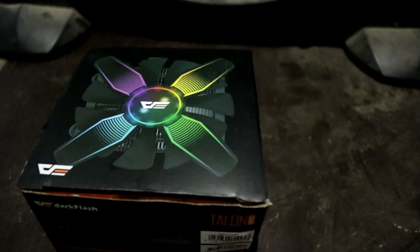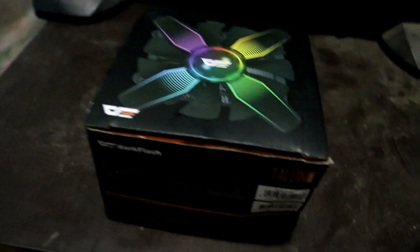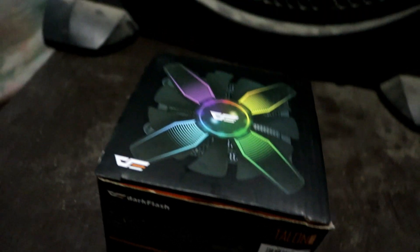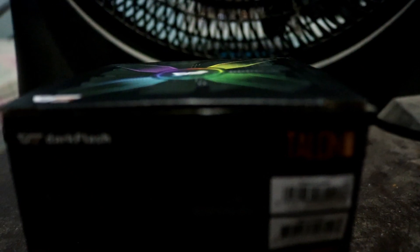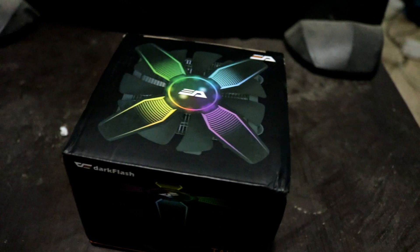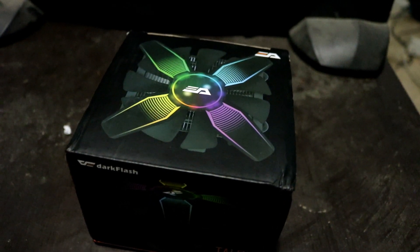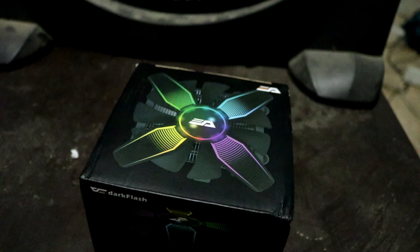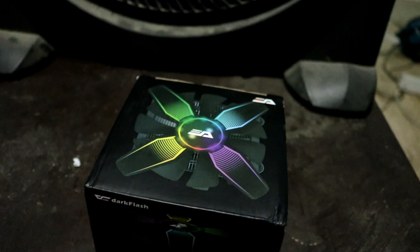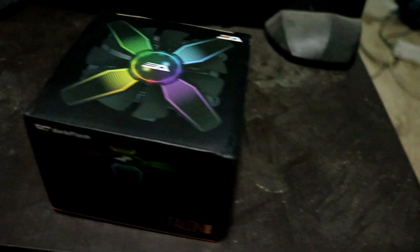In this video I will be talking about the CPU cooler that I've ordered. It's from a Chinese company called Dark Flash and the cooler itself is called Talon. It's a low profile cooler. I will be using it for my first generation build. I needed to replace my current CPU cooler because I'm planning to move my first generation build into an HTPC case. Let's open the box and see the cooler itself.